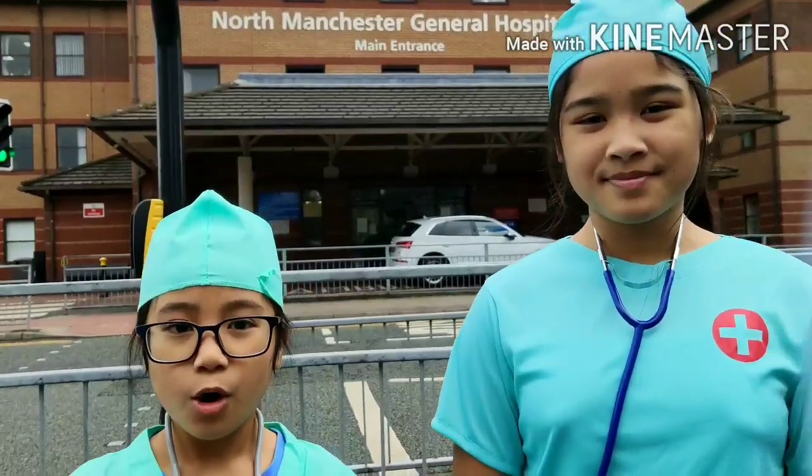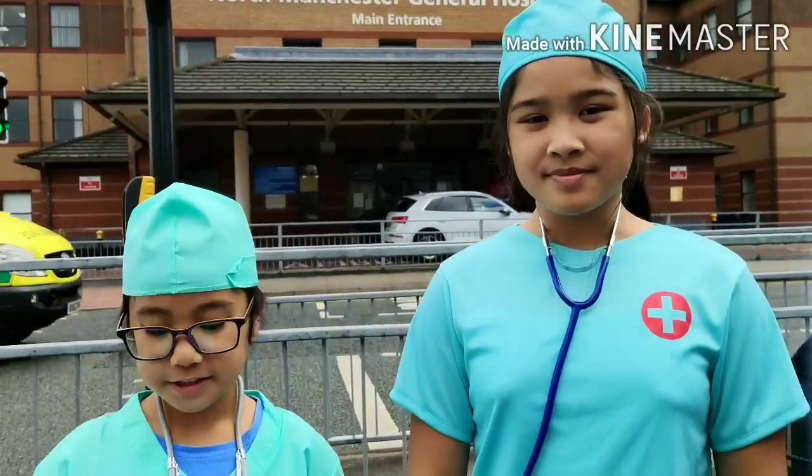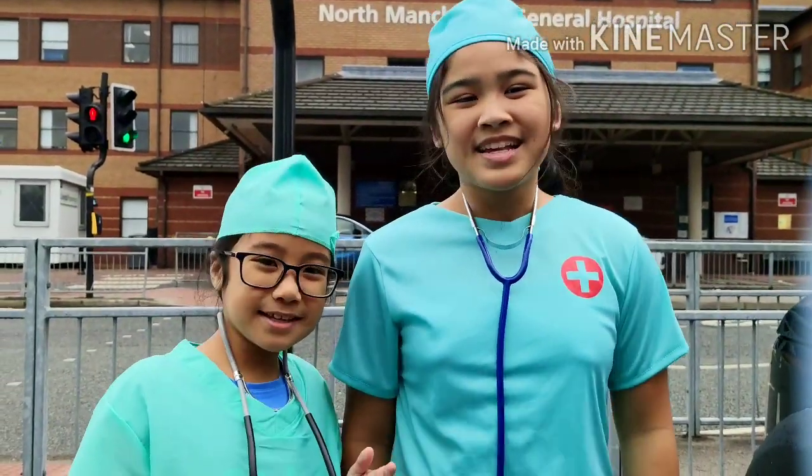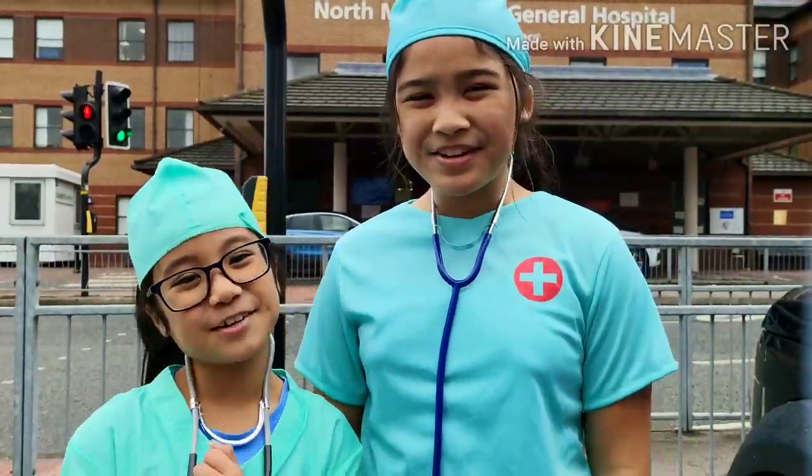Until next time, thank you for watching Ambulance TV. Stay happy, stay healthy, and stay beautiful.